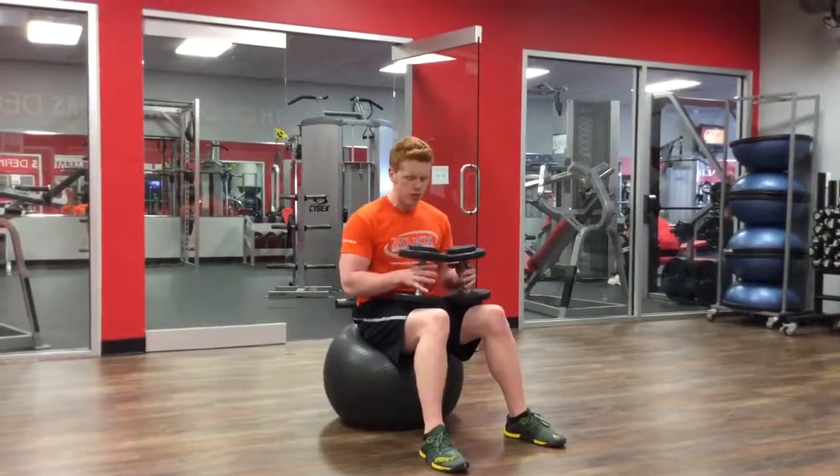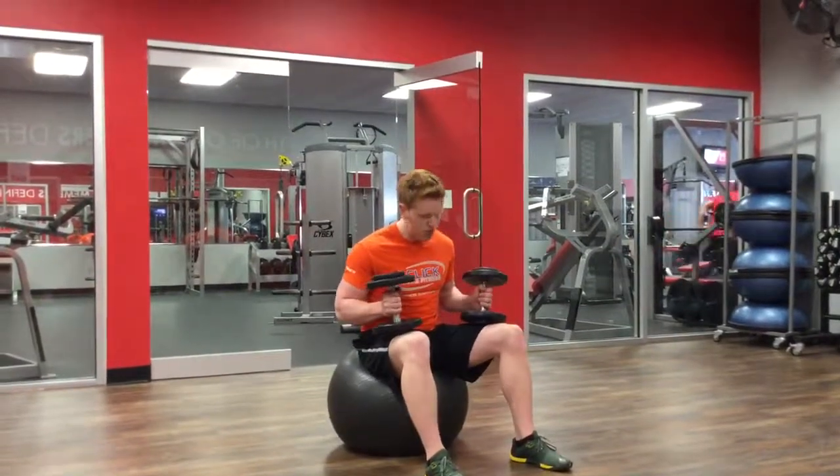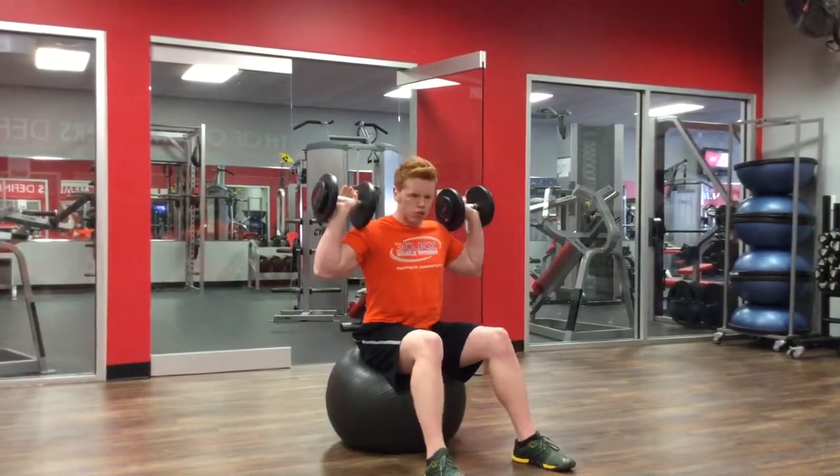We're doing the stability ball overhead press today. Grab a dumbbell in each hand, sit down on your stability ball, knees at a 90 degree angle. This is going to be your starting position, with those dumbbells right by the shoulders.